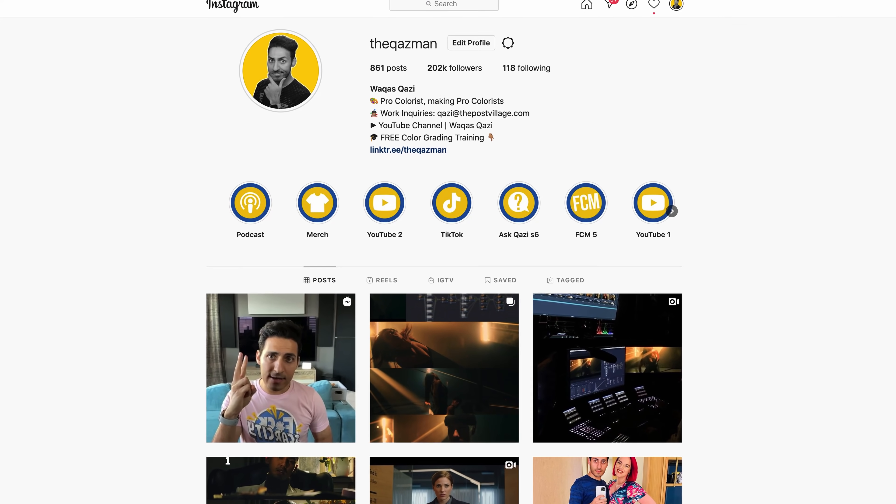If you're enjoying the content here on the channel, please smash that like button, subscribe for more tutorials, and hit the bell notification so you don't miss any uploads. Also be sure to follow us on Instagram, and with that let's roll the intro.